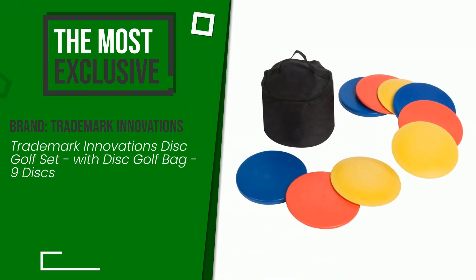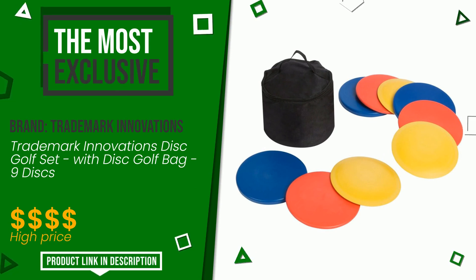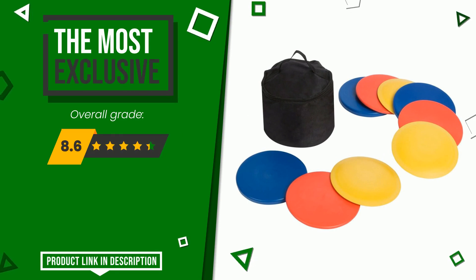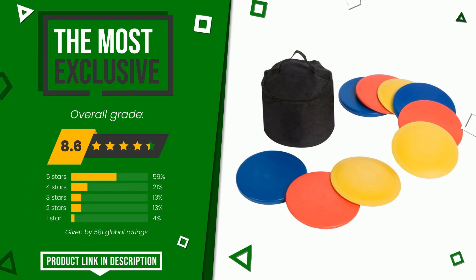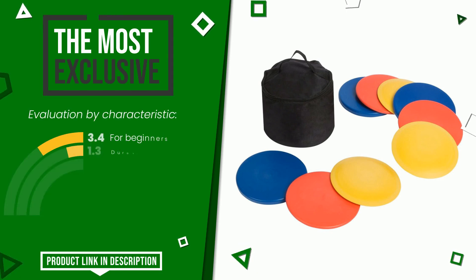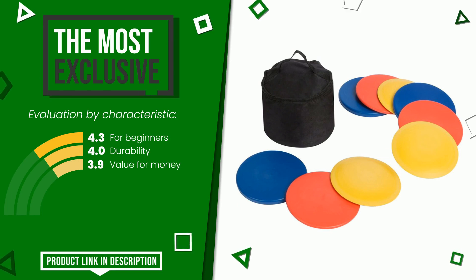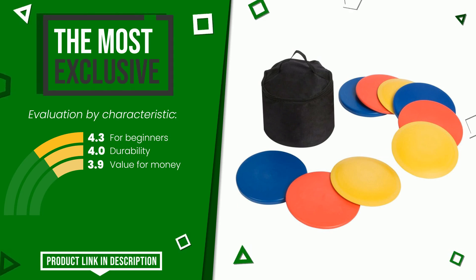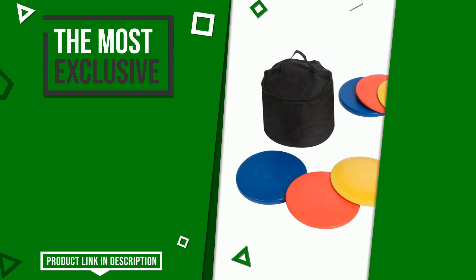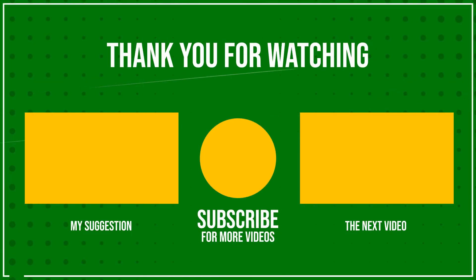The final grade awarded to this Trademark Innovations article is 8.6 out of 10. It is the most exclusive of this selection. Its functionalities are: for beginners, durability, and value for money. If you are interested in this product and want to know more about it or simply want to know its price, click the link at the bottom of the video description.